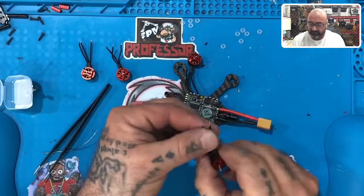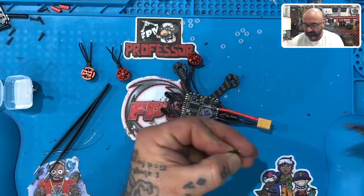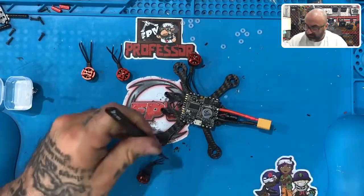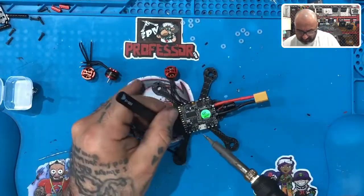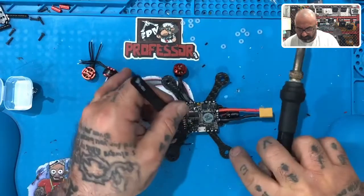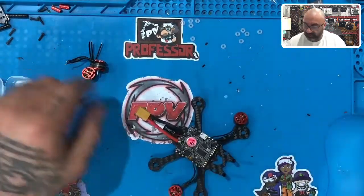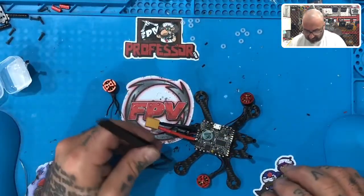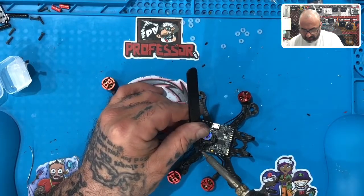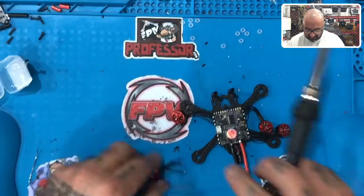Same on this side — let me cut these down a little bit, about a mil, maybe a mil and a half. I'll take it off the table to cut so I don't get any metal shavings caught in anything. We're going to solder them at the angle of the arm. Front motors: two and three. Now let's do the back motors — same thing, solder them at the angle of the arm. One, two, three, and then last but not least, our last one.